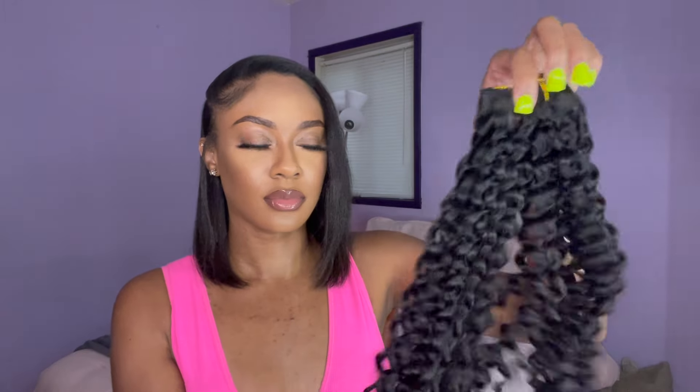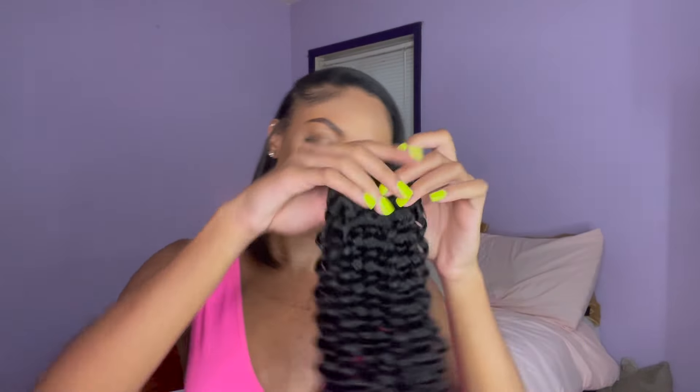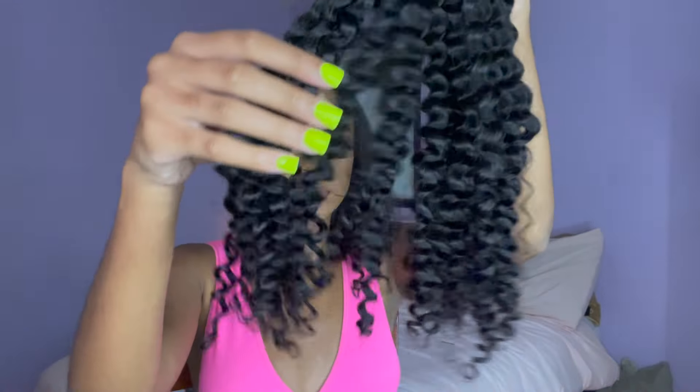This is the bundle straight out the package. The curls look very uniform and tight right now, but it was very very full and very very soft. The texture of it right now is so pretty to me. I literally was like, this is so, so cute — it's so soft. This is so pretty.